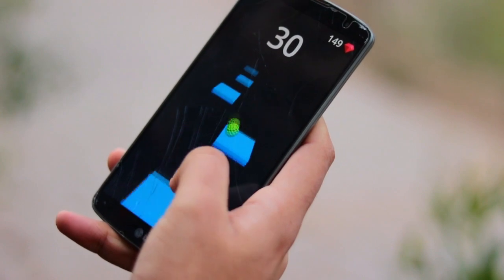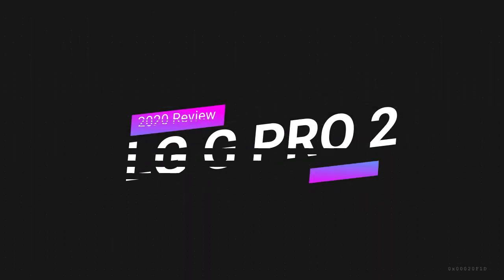Assalamualaikum, this is Ahmad from ABS Tech and I am going to make this video for 2020. The last LG G6 video got a very good response from you, so I thought why not cover the LG G Pro 2, a very popular phone in Pakistan. This phone will get a lot of attention. If you like this video, please like and subscribe to my channel so you will get my future videos.